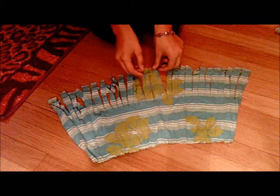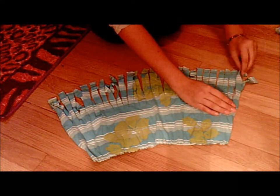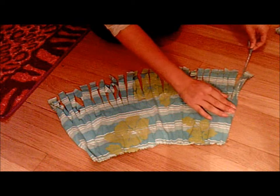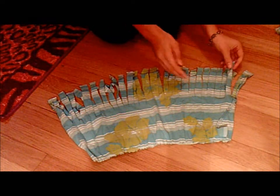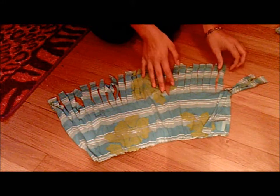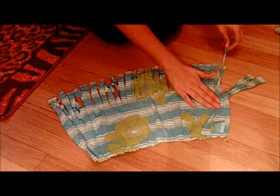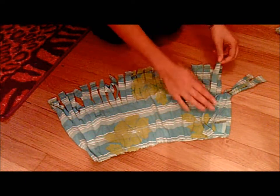Now that you've got the bottom cut, you're going to pull on each one of these little fringes — it makes the fringes longer and kind of curls them over so the edges don't look so cut. I'm going to go along and do the top layer, just pulling it like that, and then go along and do the bottom layer as well.